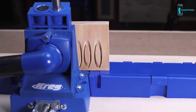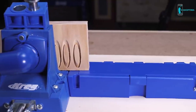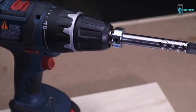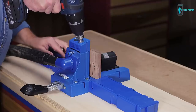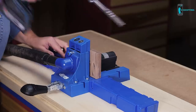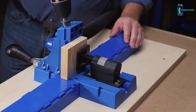This high-performance bit features a specially designed cutting tip that shears cleanly for a smooth, consistent plug. The bit also has an open design that prevents wood from jamming inside the bit, and fluting that reduces heat and friction for better plugs and longer bit life. A stop collar ensures perfect depth every time to produce accurately sized plugs.